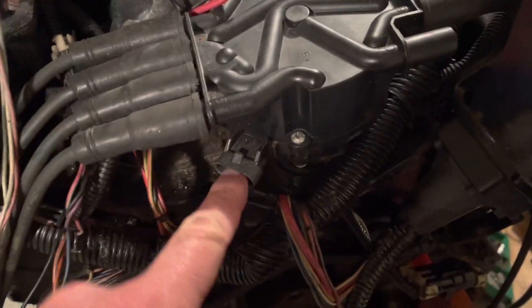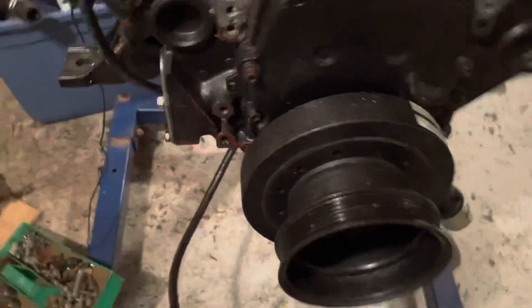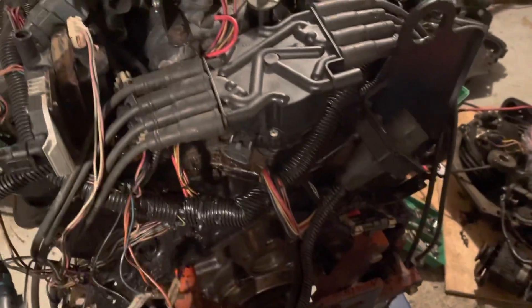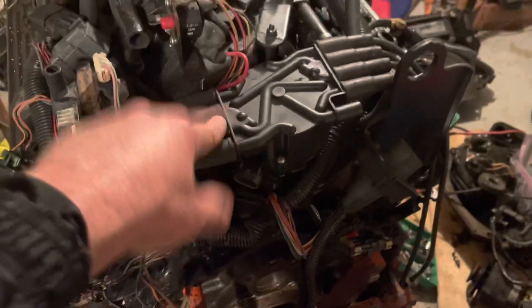Right off the bat I noticed there's no cam sensor plug here - I've looked around, I don't see one, and I didn't unplug it, so it might not have had a cam sensor. It's also got a crank sensor on the front of the engine, right there. That crank sensor is providing the computer with the RPM signal for the engine. Since the computer doesn't really care about rotational position, it just knows it's got a spark four times a revolution - it relies on the distributor to distribute that spark.